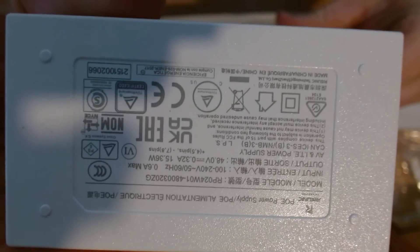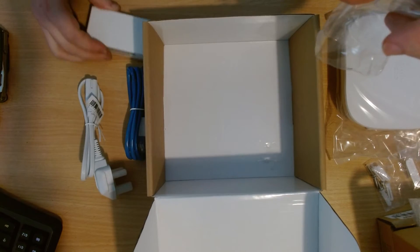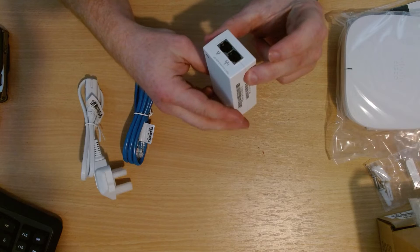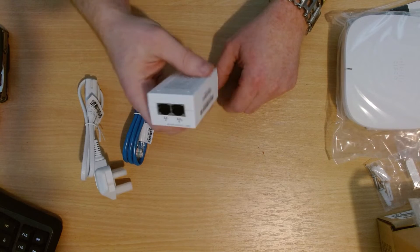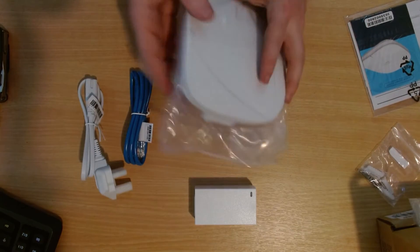Underneath we have a PoE injector, a network cable, and a power lead. Let's have a quick look at this — it's a 15-watt, 48-volt PoE injector. However, this is passive — this is NOT an 802.3af or 802.3at injector. It's just a passive injector, so just be aware of that. Don't go plugging anything into this that doesn't like passive power.